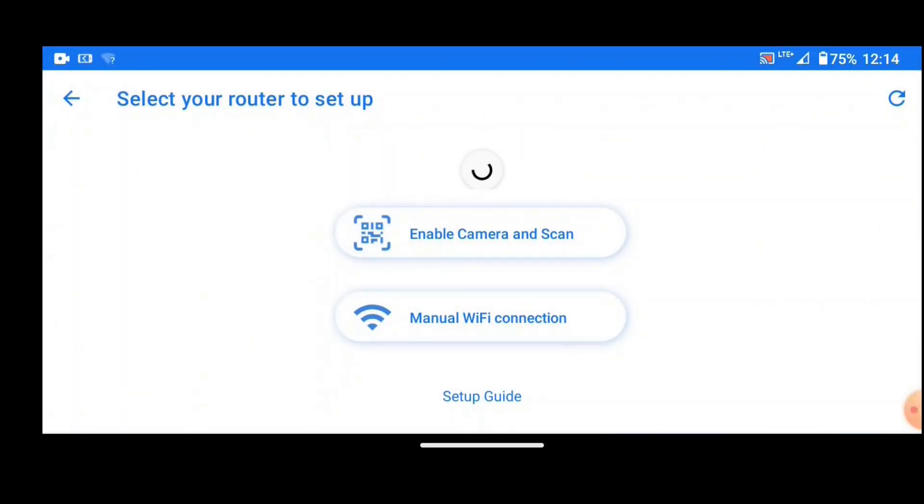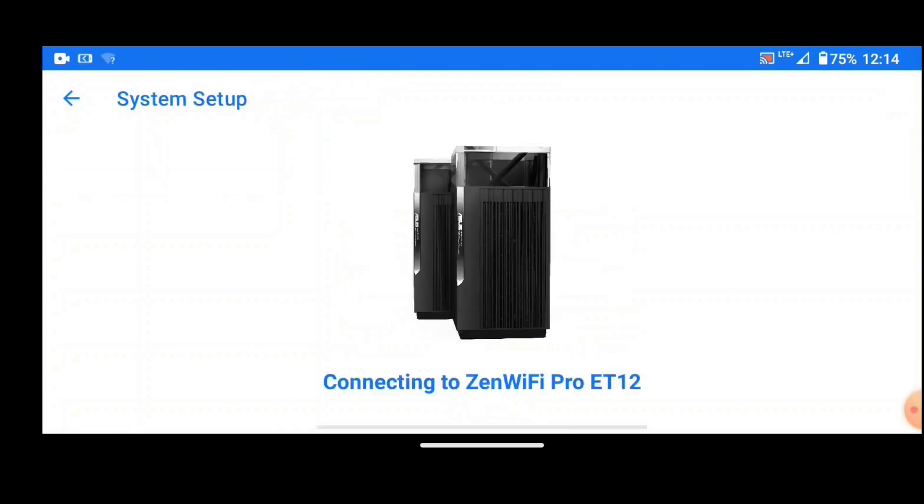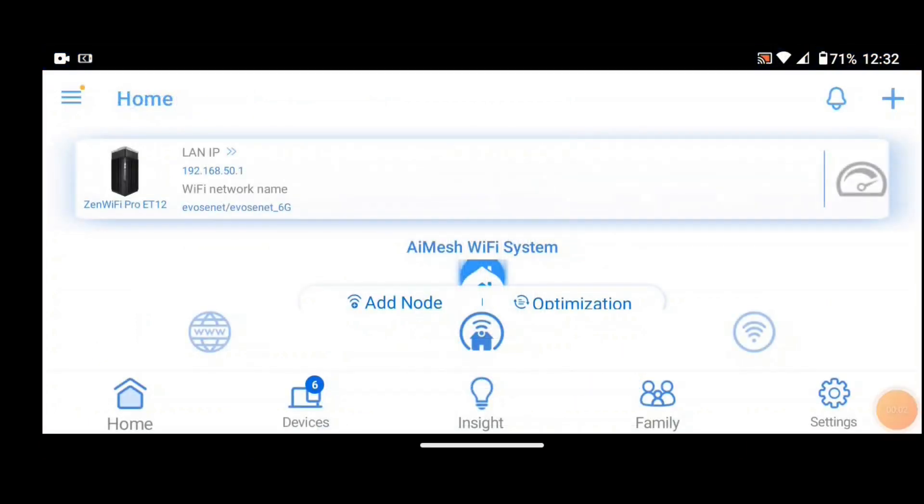You set the routers up using the ASUS router app — that's the easiest way to do it on your mobile device. It easily finds both the main router and the node, configures them together, and optimizes the network to get the best use out of it.